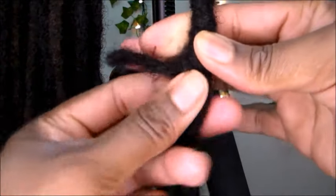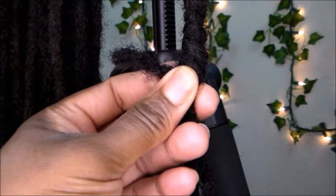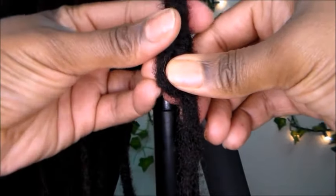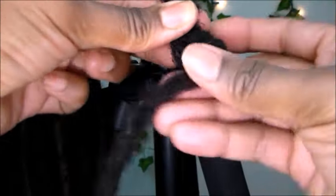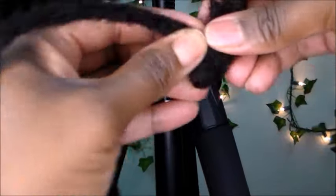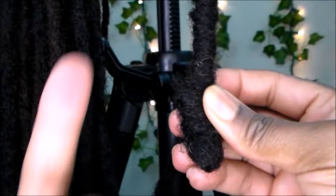Now that I'm here at the end of this barrel roll, I'm going to show you a pretty cool technique to end your barrel roll. However your barrel roll ends, don't worry about it — just take the shorter locks and fold them up like this, then take the longer lock and begin to wrap upward.